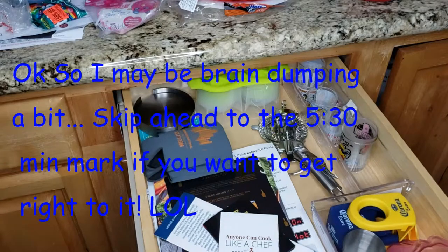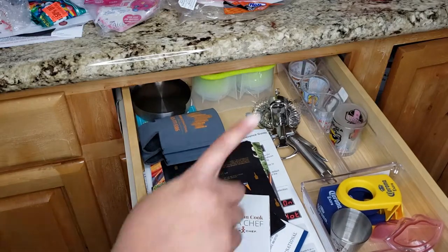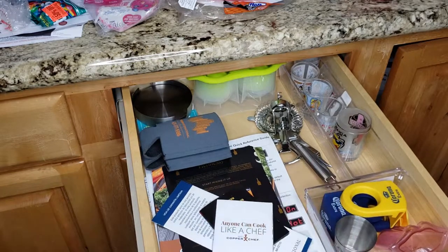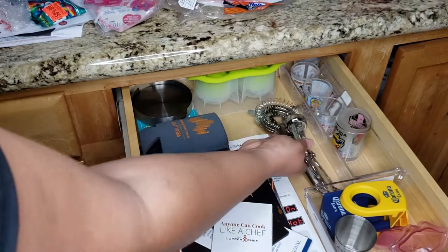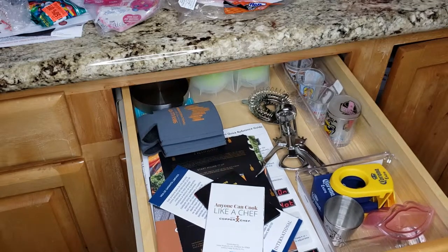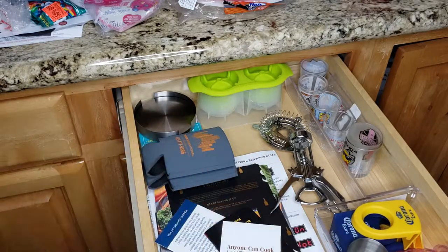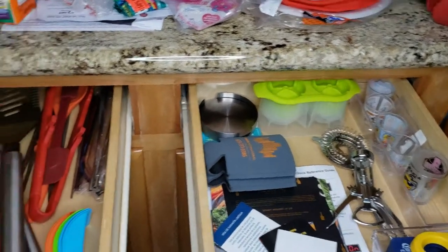So this drawer is next to my bar area and it holds bar stuff — shot glasses, the wine corkscrew, shakers and all that. Now that I've taken a lot out from a video or two ago, I have a lot more space in the drawer so it's kind of underutilized. I may be able to move some stuff around. This other drawer is kind of like an occasions drawer.